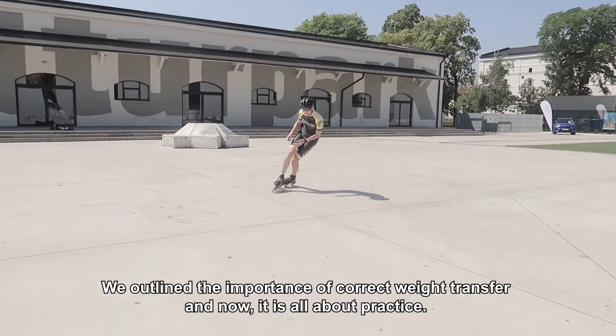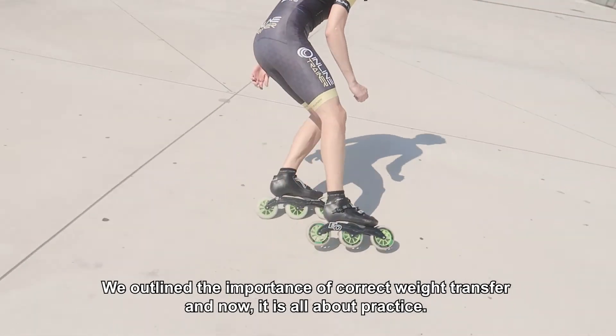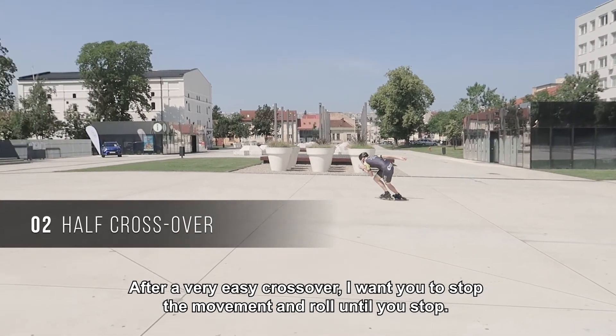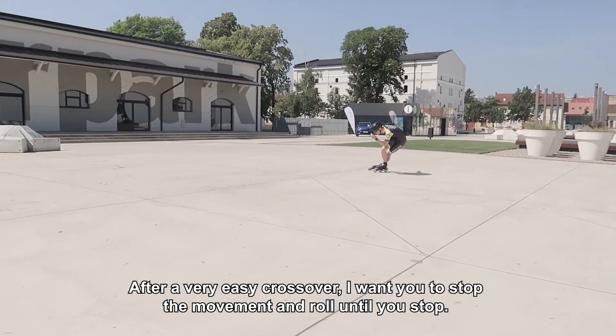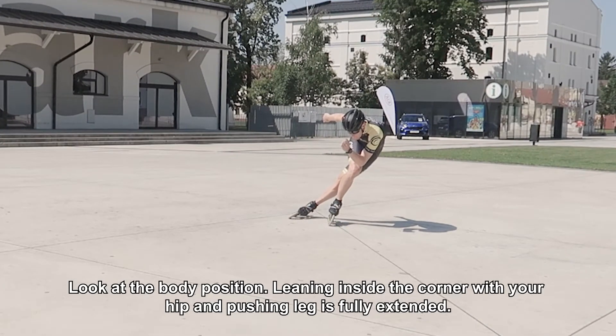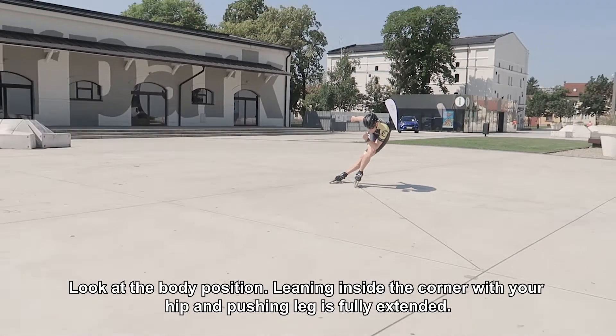We outlined the importance of correct weight transfer and now it is all about the practice. After a very easy crossover, I want you to stop the movement and roll until you stop. Look at the body position — leaning inside the corner with your hip, and the pushing leg is fully extended.